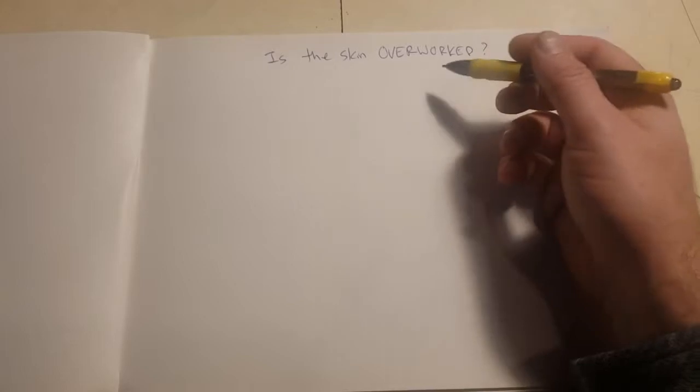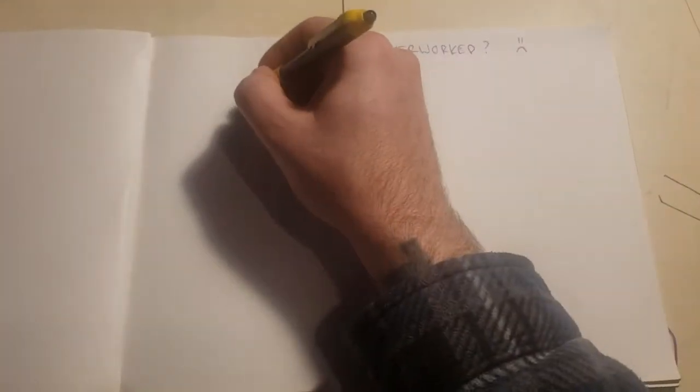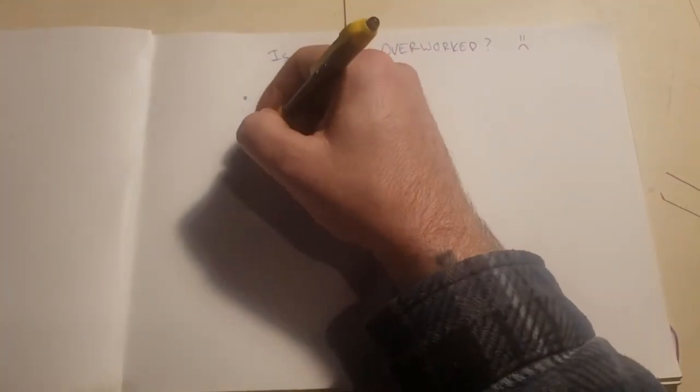Alright, now that that's over — how do we tell if skin is overworked? There are a few things. We can just create a bullet list on this one, rather than drawing a bunch of really horrible pictures.